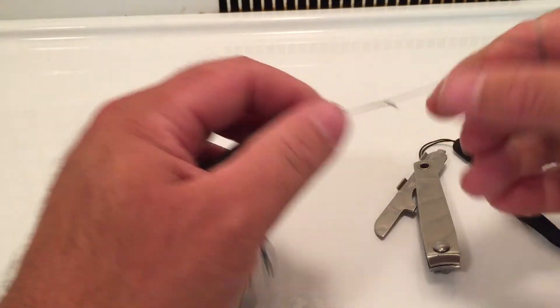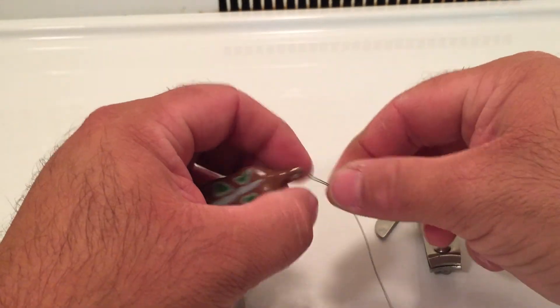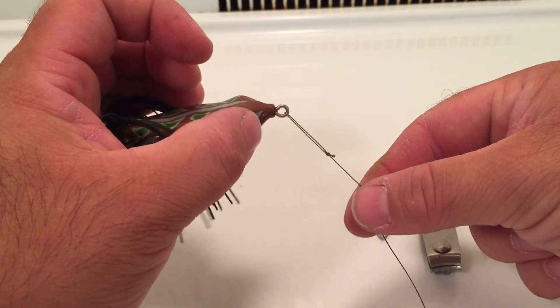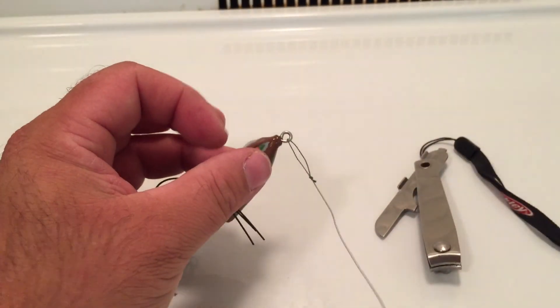You can walk the dog with that all day long, so you're ready to go. Get on the water, go hit your lily pads, go hit your grass. I call this the Aaron's Loop Knot. Enjoy it guys, good luck fishing.